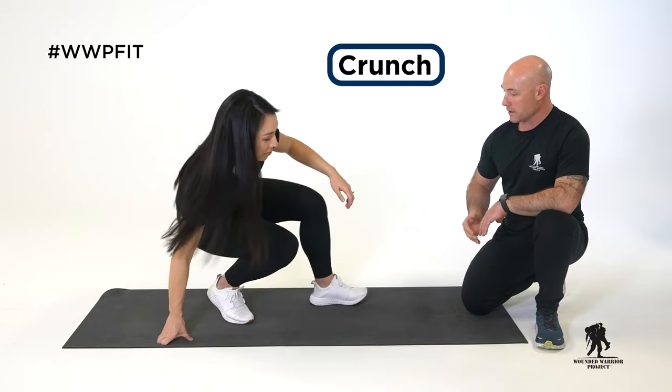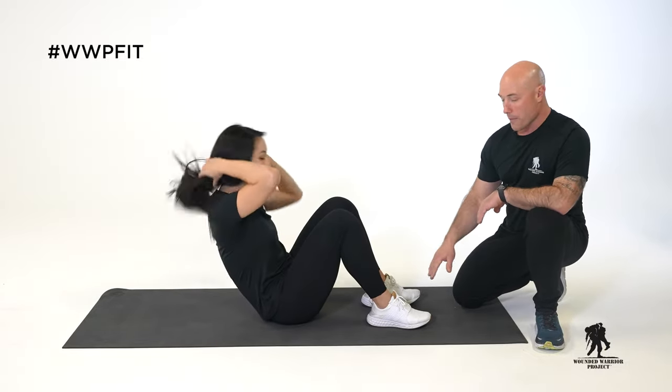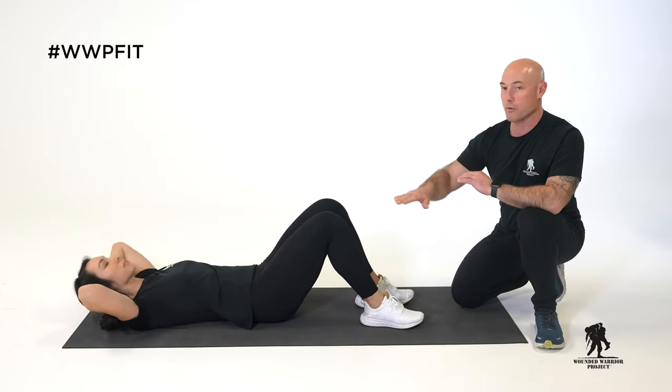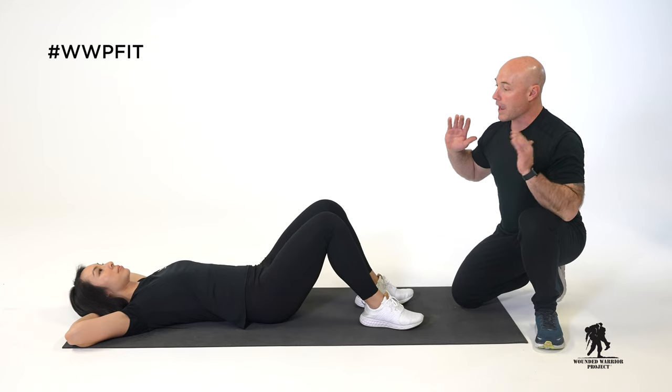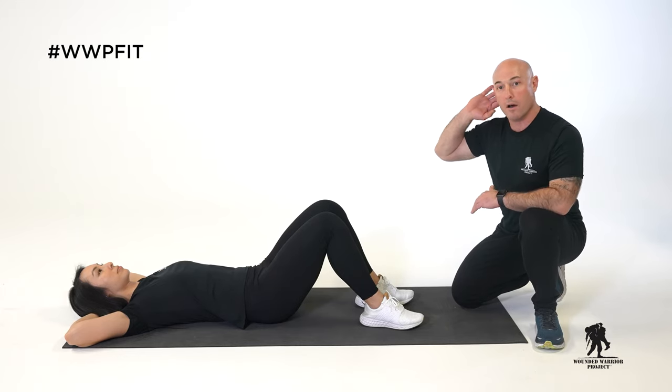Tanya is going to get in her position here. Feet are gonna be flat on the ground about hip width apart, knees bent, glutes on the ground, and she's gonna rest her lower lumbar on the ground. Hands are gonna be behind her head supporting only the weight of her head.